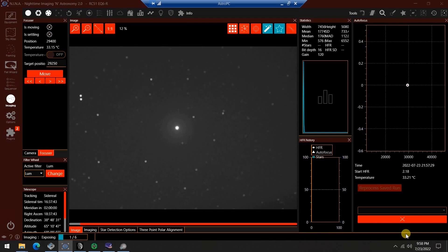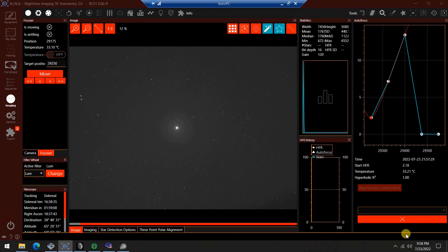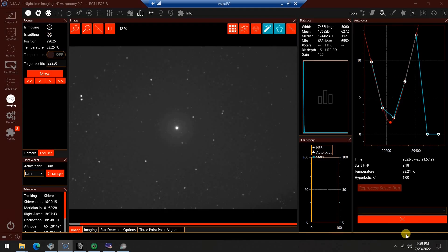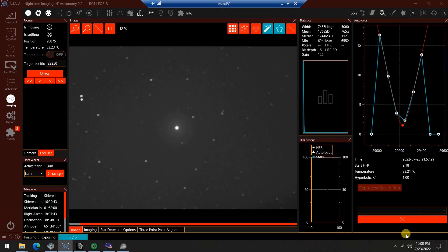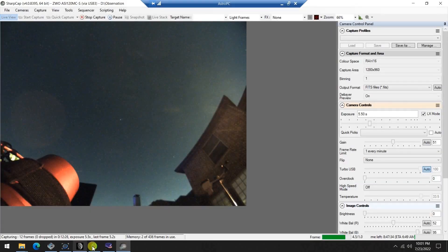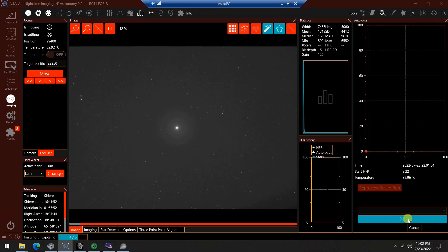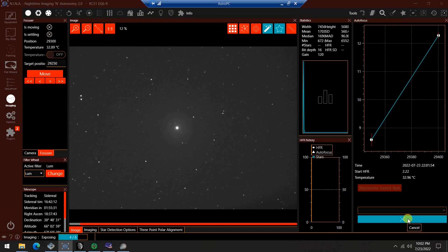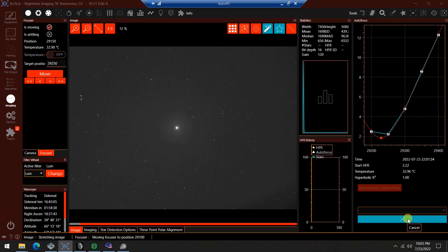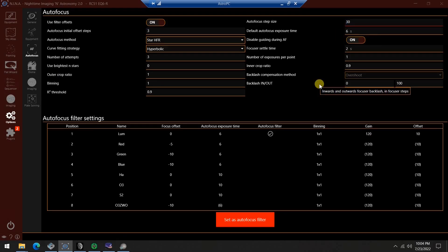Not knowing exactly what the parameters are, it looks like I'm way out of focus for the first two positions — it doesn't recognize stars. But then it jumps up at a very high HFR and starts to behave as expected, coming down the curve and going back up on the other side. I just need to adjust the autofocus step size. The HFR I'm aiming for is about 2, but I'm getting an HFR of around 12 — way too much. I need to reduce that by about half to reduce the focus range during an autofocus run. But the key point is I'm getting very good results out of the autofocus runs.